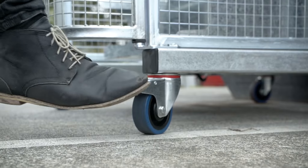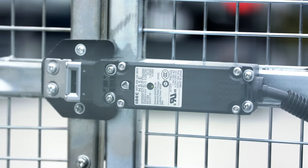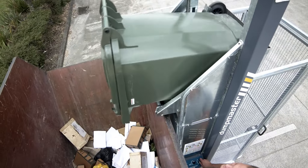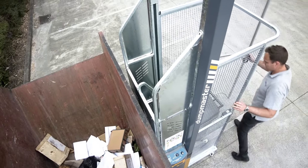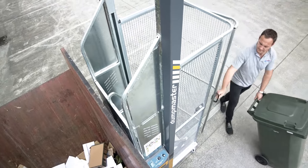Dumpmaster is certified to meet or exceed international standards for quality and safety. A wide range of Dumpmaster models are available. The standard tipping heights range from 700 millimetres to 2.1 metres, or from 27 inches to 7 feet. There's also an adjustable height model available, and custom versions can be produced to tip bins at almost any height.